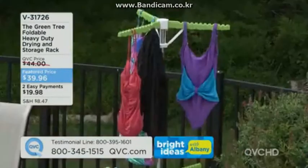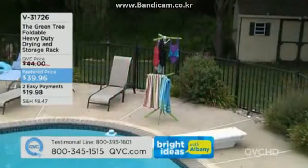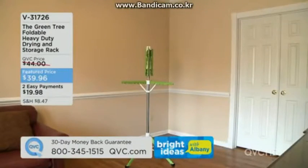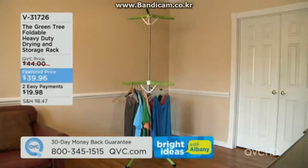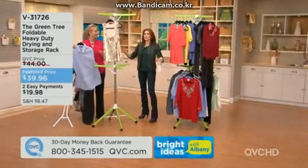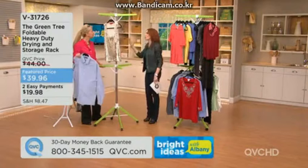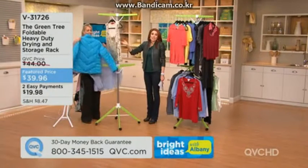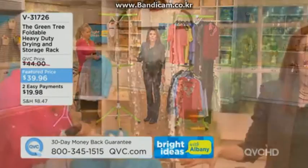My niece at college loves this because they barely give you closet space, but now she's got more space than anybody else. It fits right in a corner and it's adjustable, so in winter with bulkier items and coats she can use it fully, and in spring she can put it away.